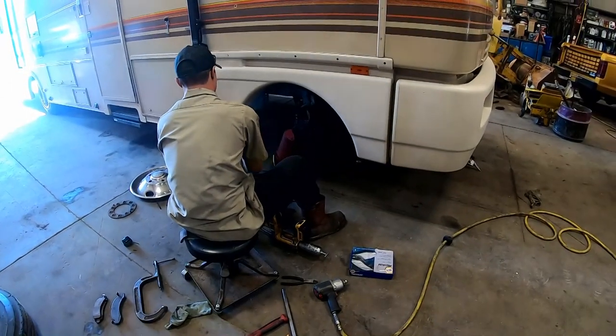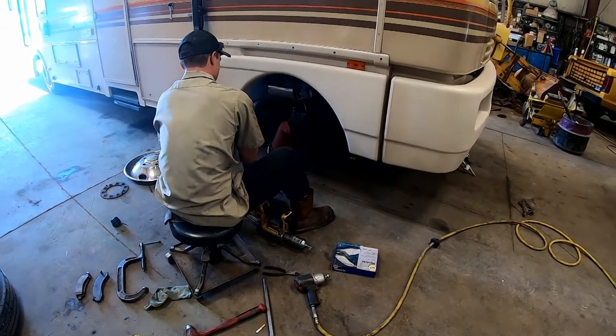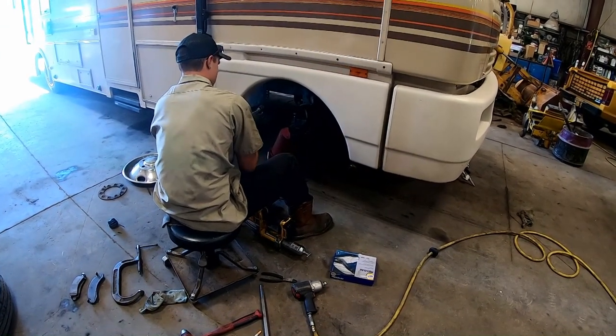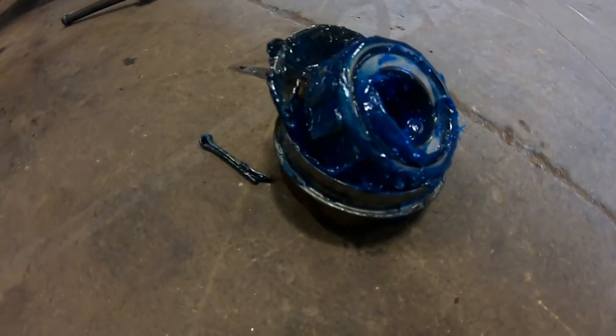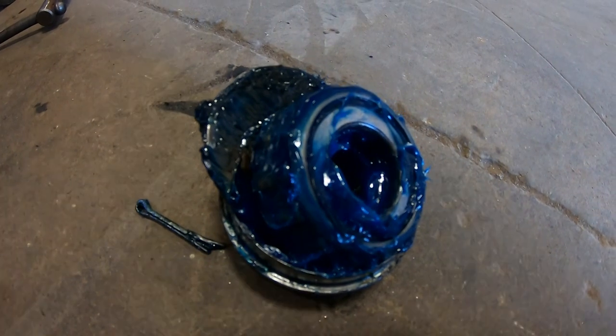These guys aren't messing around — the front end is already apart. He's greasing the inner wheel bearing and he's already got the outer wheel bearing repacked with grease.